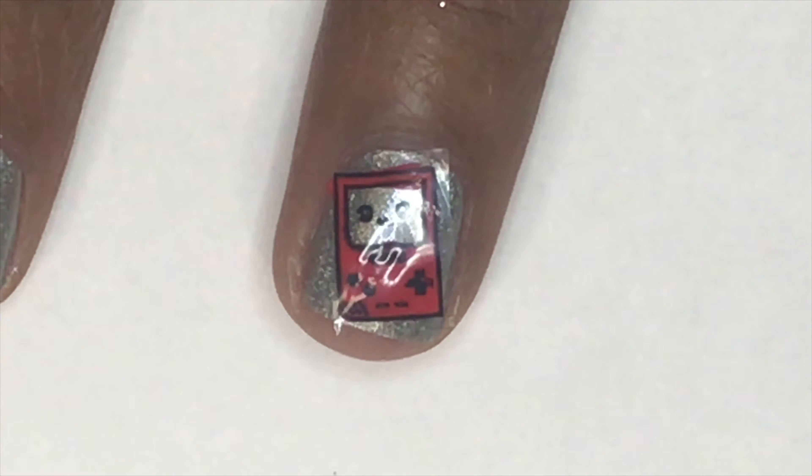Trimming it down will make it a little easier. Now I'm just going to flip the decal over and place it where I want it on my nails, then push it down a little bit with my fingers. After that, I will go over the decal with a top coat to seal it in.